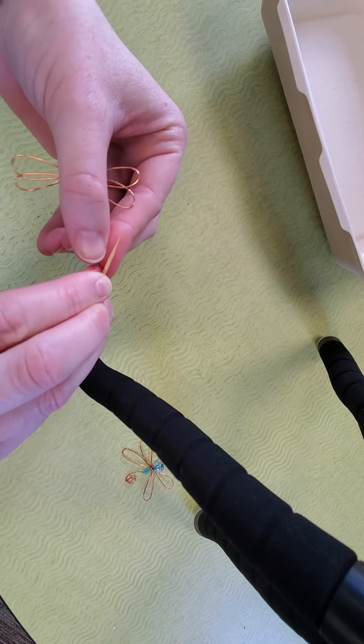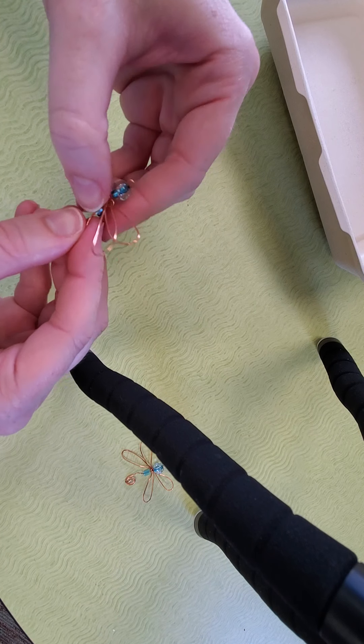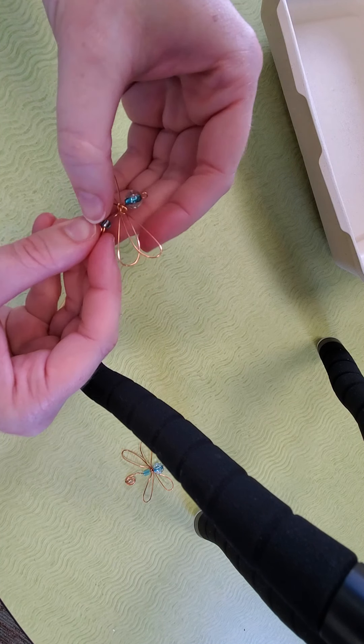It's best if you pinch that hook between your thumb and index finger, and then you're going to bend and twirl. You're going to bend and twirl, just like that. You can readjust your curl a little bit if it doesn't look quite right. Then bring that up to the body of your dragonfly and bend a little bit more.